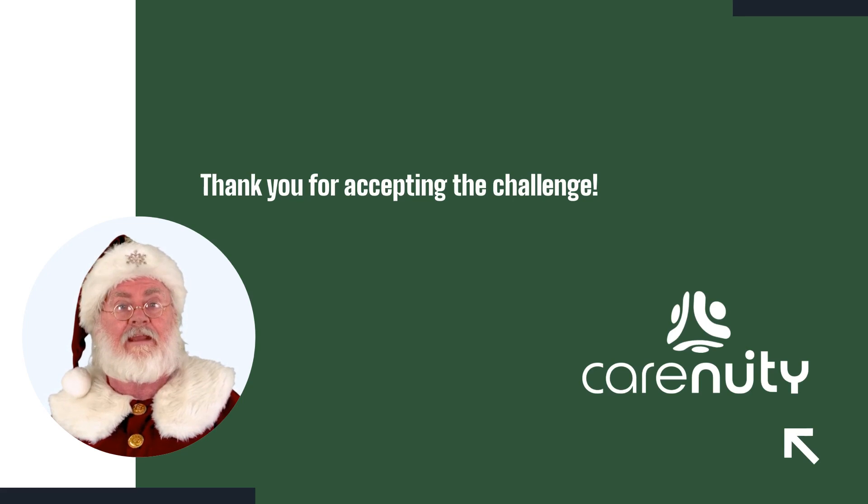Click the bell and subscribe so you don't miss the next parts. Thank you for watching. Have a good Christmas time.